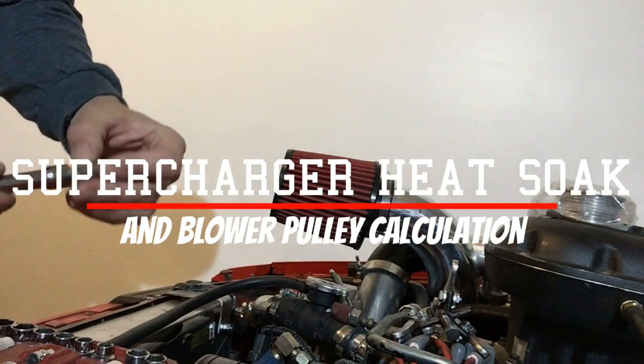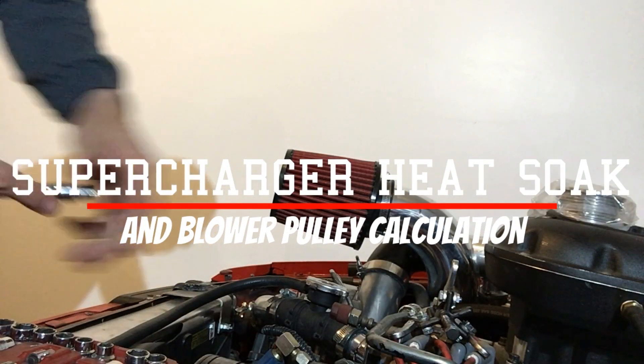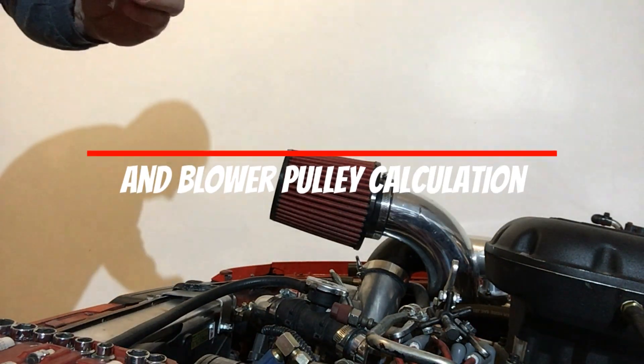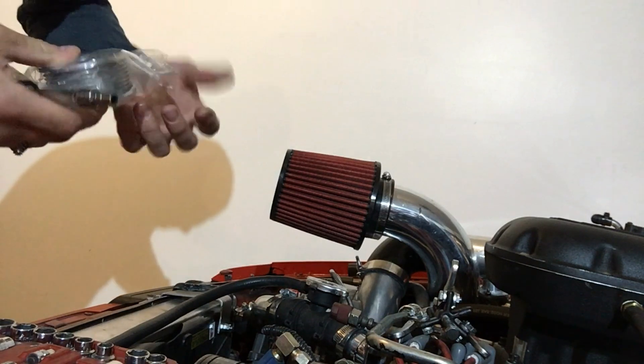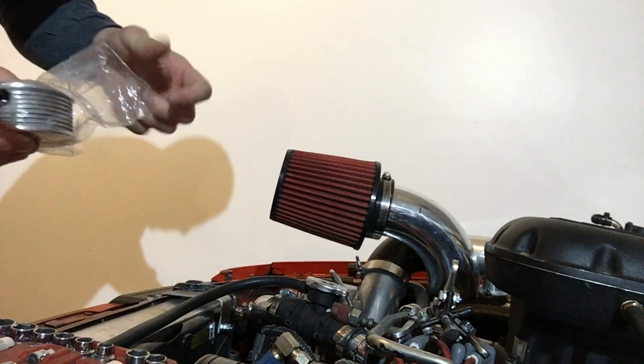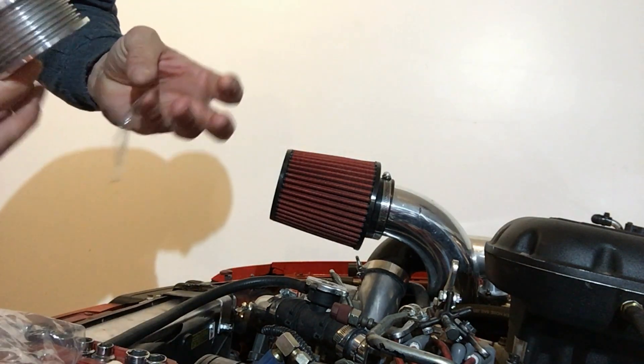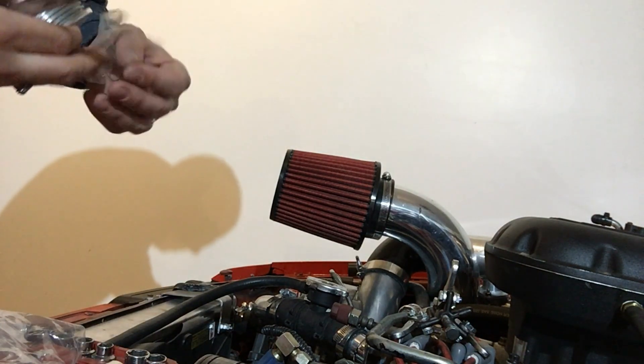What's going on YouTube? How are you on this fine evening, afternoon, day, wherever you're at? So I am swapping supercharger pulleys out, and I thought it might be interesting to talk about why as I do this.